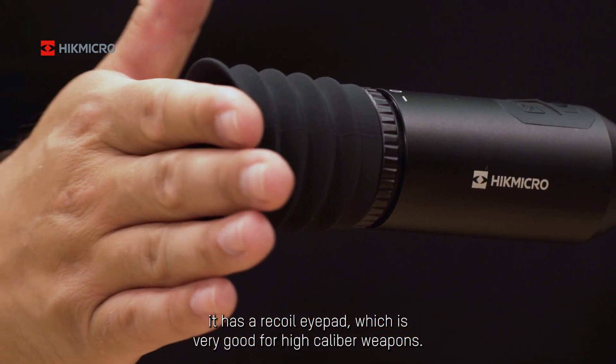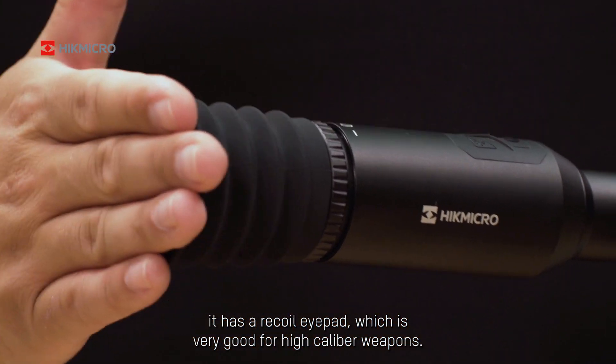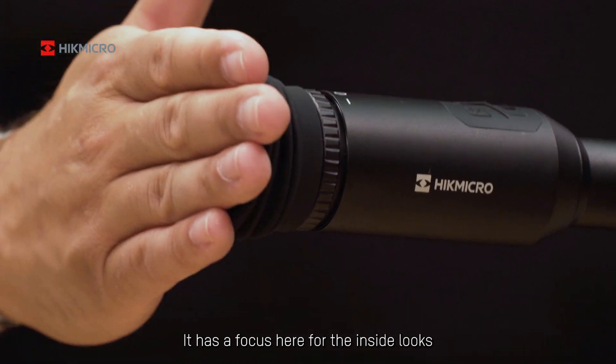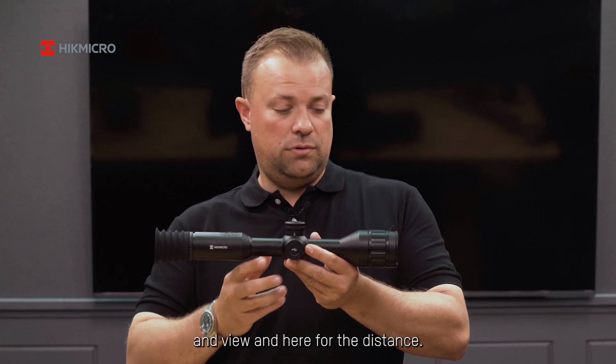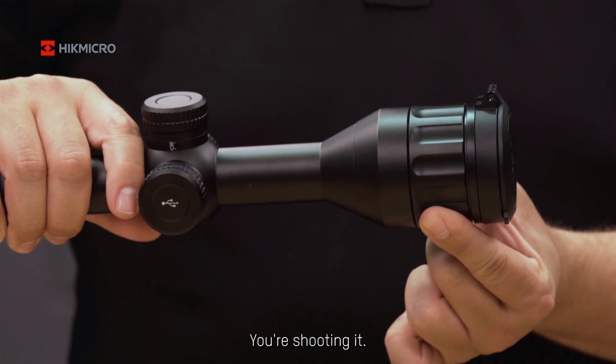It has a reticle pad, which is very good for high caliber weapons. It has focus here for the inside looks and view, and here for the distance you're shooting out.